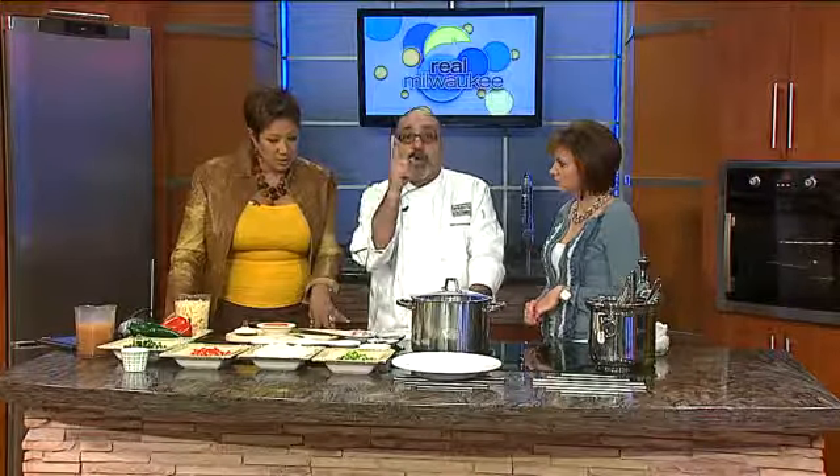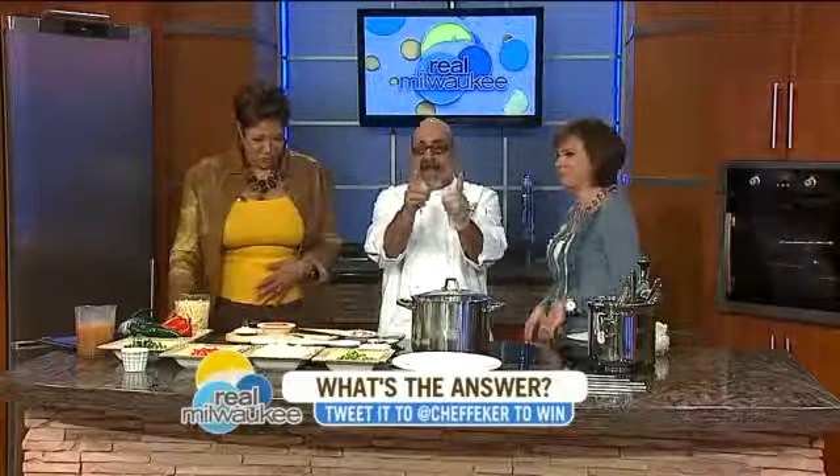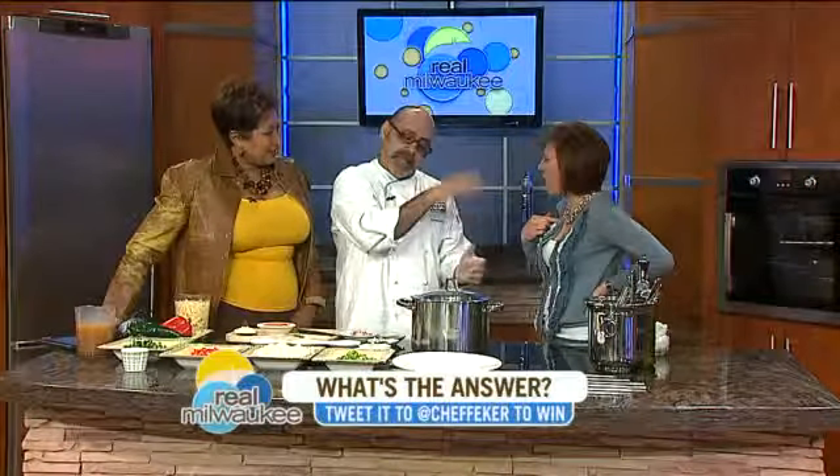For all of you that are watching, use my Twitter account at Chef Fecker and answer the following question: What do chili sauce and the riot police have in common? Give me that answer and you're going to win a gift certificate to brunch with me. You can go ahead and answer as well.